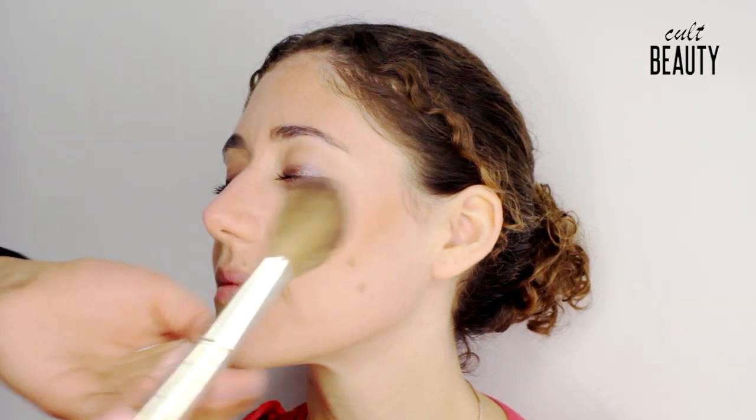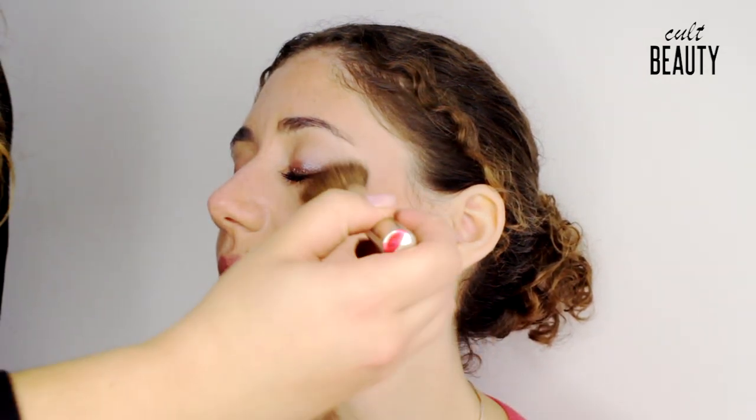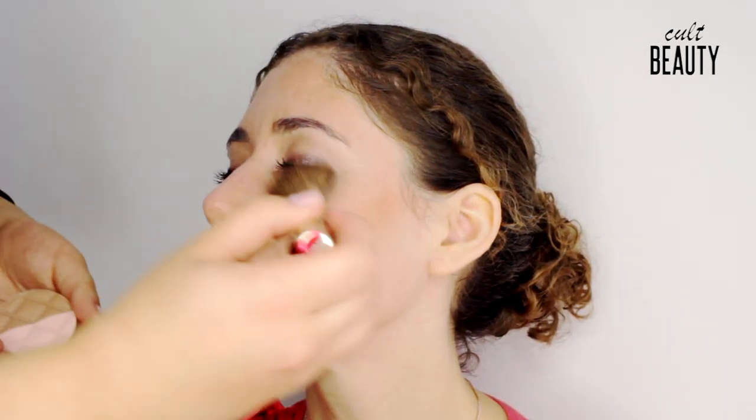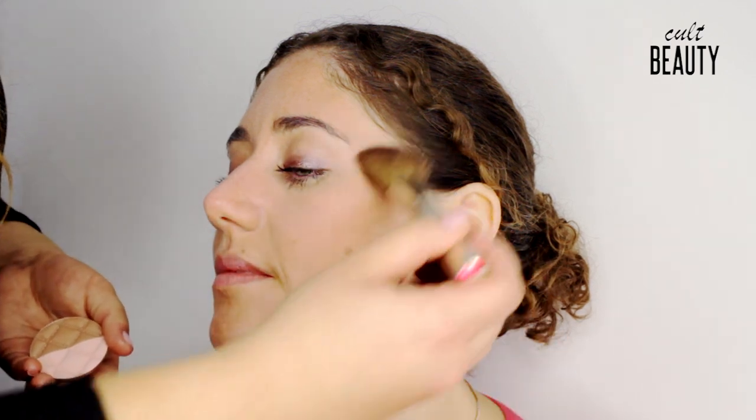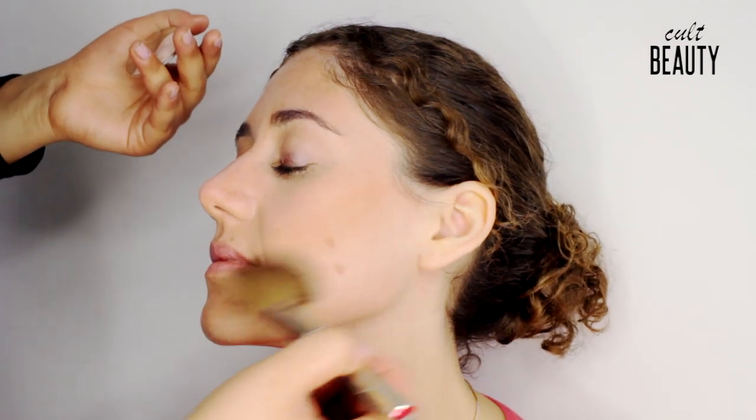I'm going to turn the brush over and use the lighter shade. Load the brush up and apply this by brushing down where you've just contoured the cheek to soften it and also give a lovely highlight. You can also use this on the brow bone, and if you feel like you've got a bit too strong on your contour, take a bit of the highlight and just blend it underneath.